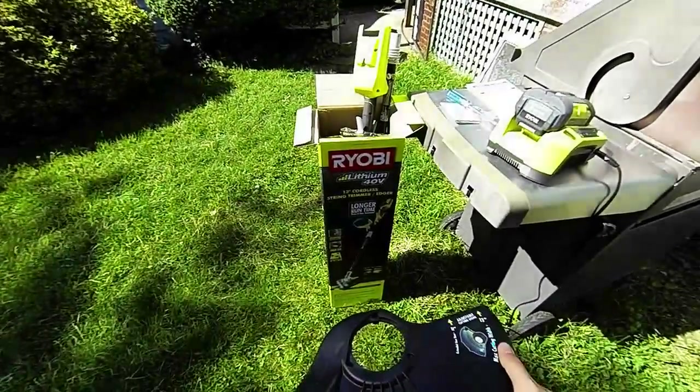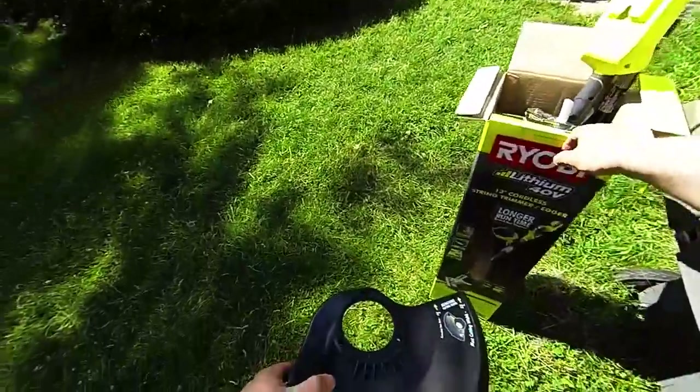We're here with the Ryobi 13 inch Cordless String Trimmer Edger — that's the box.